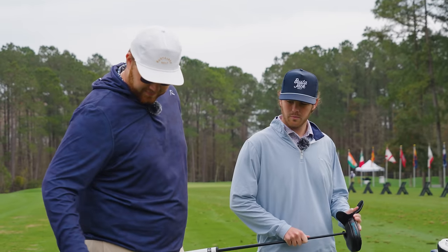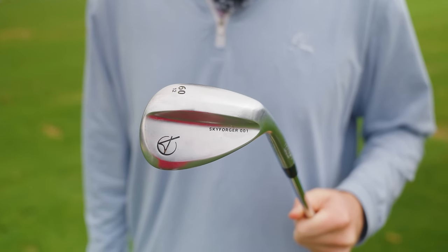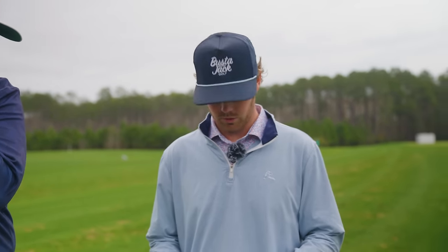Onto the wedges — we have the same wedge set: Sky Forger 001. I have 60 degree, 50 degree, and 54 degree in my wedges. I go 60, 50, 55.